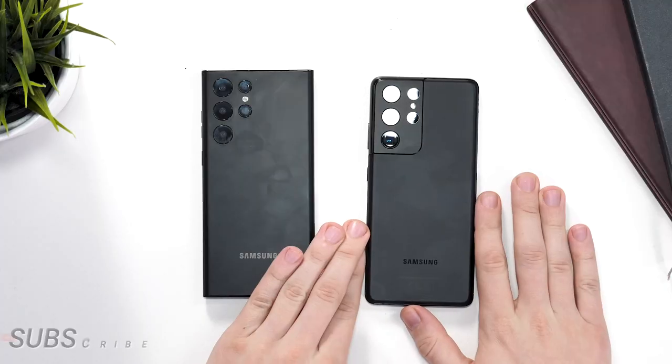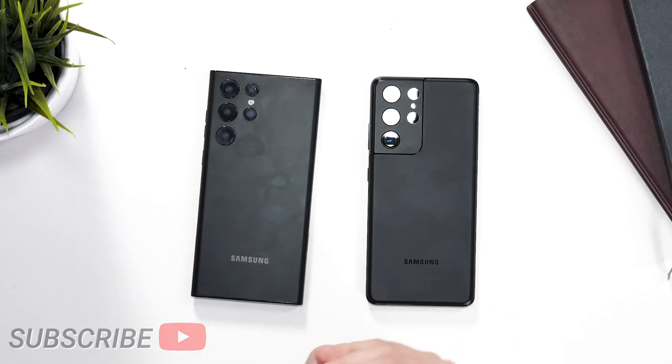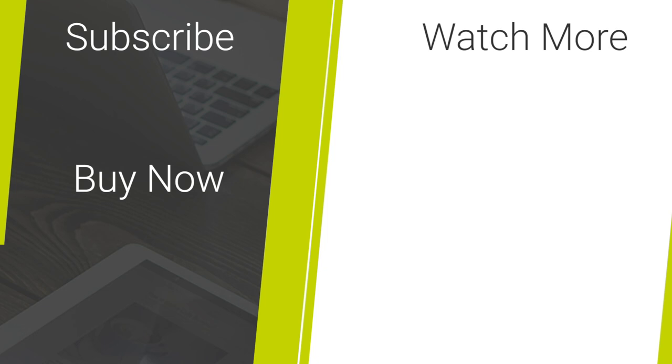That's our short video on the changes made between the Samsung Galaxy S21 Ultra and the S22 Ultra. Make sure you check all the links in the description below for the accessories for the S22 lineup. Thanks for watching, and if you've enjoyed this video, give it a like and also subscribe for more.